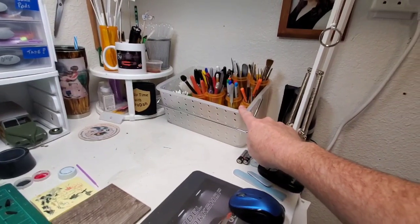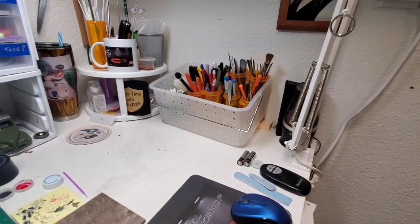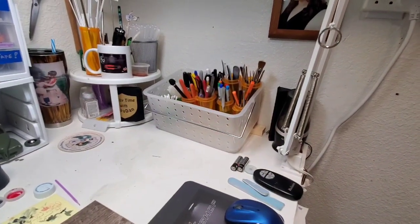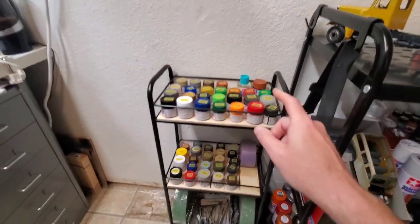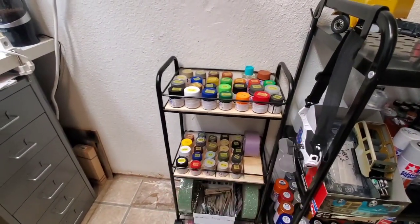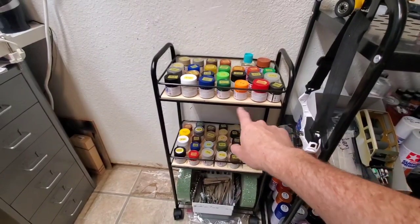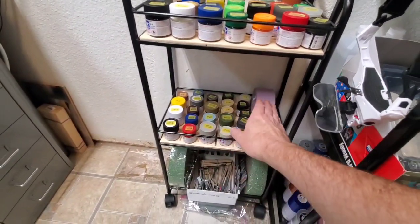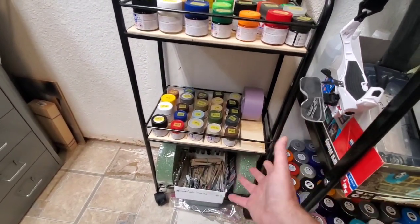This worked great because our club would do group builds at the hobby store every other Saturday. I'd just load this up and take it with me — perfect for that. The rack the basket came in I repurposed: I cut up some plywood and made shelving on it since it just had wire rack. I moved all my Tamiya paints — gloss Tamiya here, flat Tamiya here — and some masking tape that didn't fit in the tape bin. The whole thing is on wheels, so if I choose to move it around, no problem.